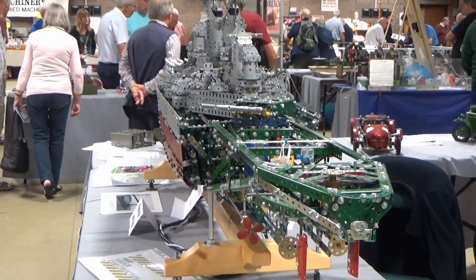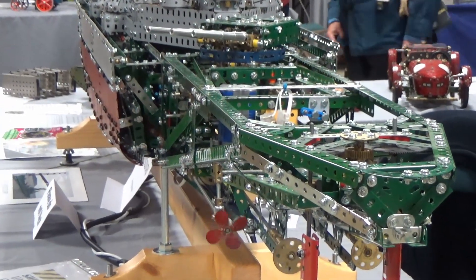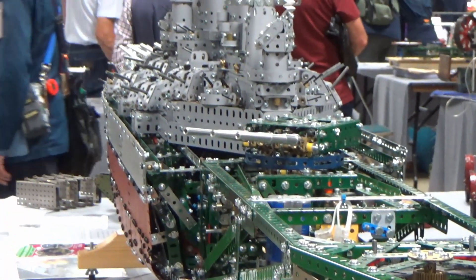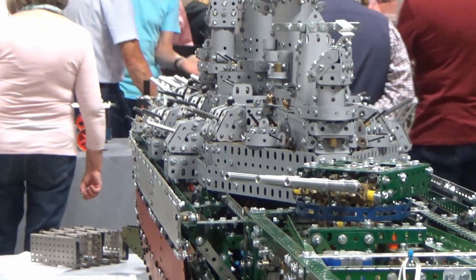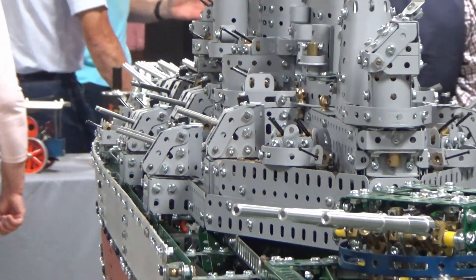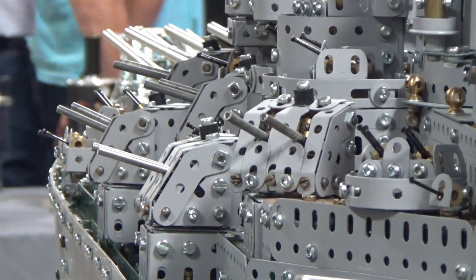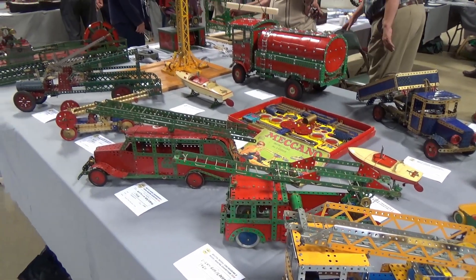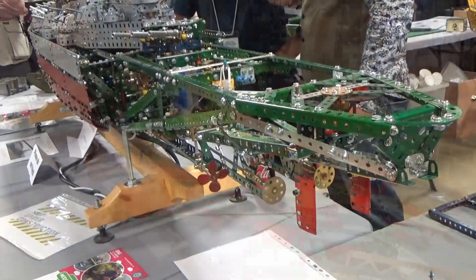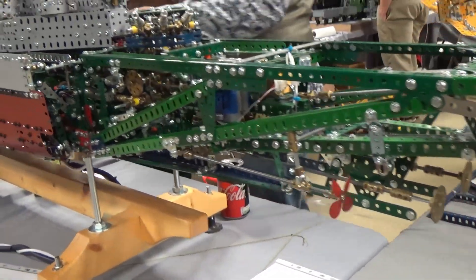What was the most challenging bit of this build? Surely there must be loads of challenging bits. Probably the logistics of making sure I could put it together and take it apart in modules — you can't transport something like this in one piece. It's actually in four discrete sections; the top structure lifts off.